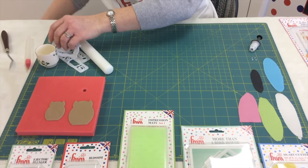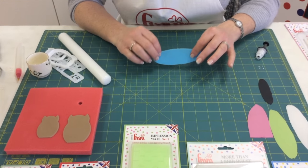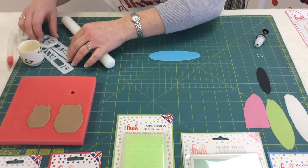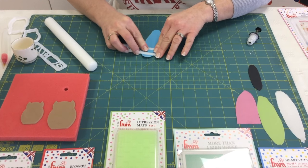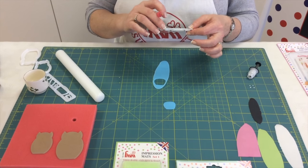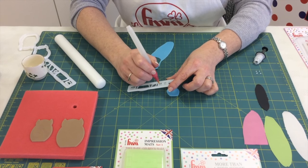Now we've cut out the owls, we'd like to decorate them. Here's my modelling paste that I've already made earlier — I've rolled it out and left it to dry off a little. I find it's easier to handle and you get a much nicer clean cut; it doesn't stay sticky or get stuck in your cutter. So I'm going to cut out a small belly — just pop it through. Really, really easy to use. And then we're going to give him a little blue beak — slide it around just the same and pop it through.